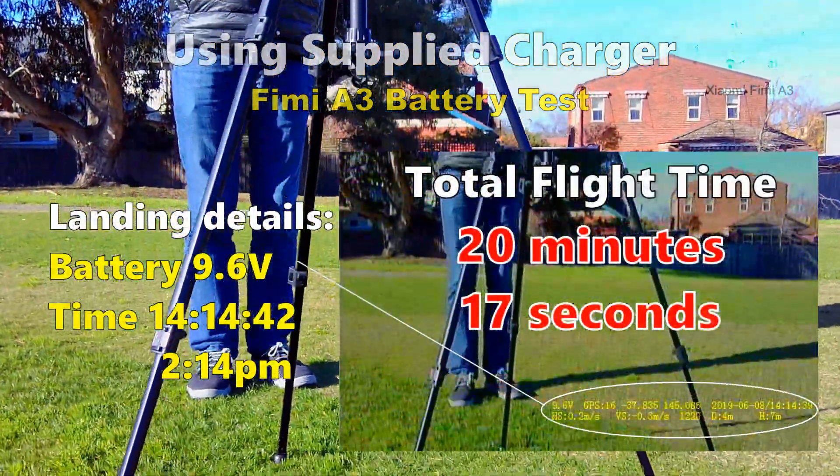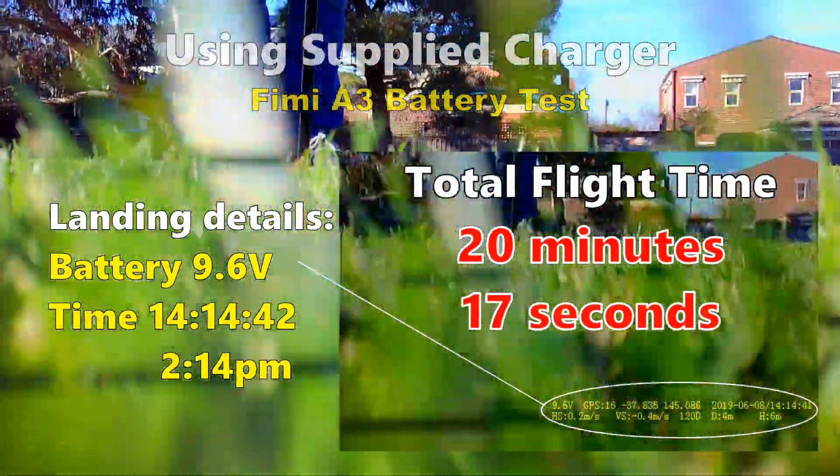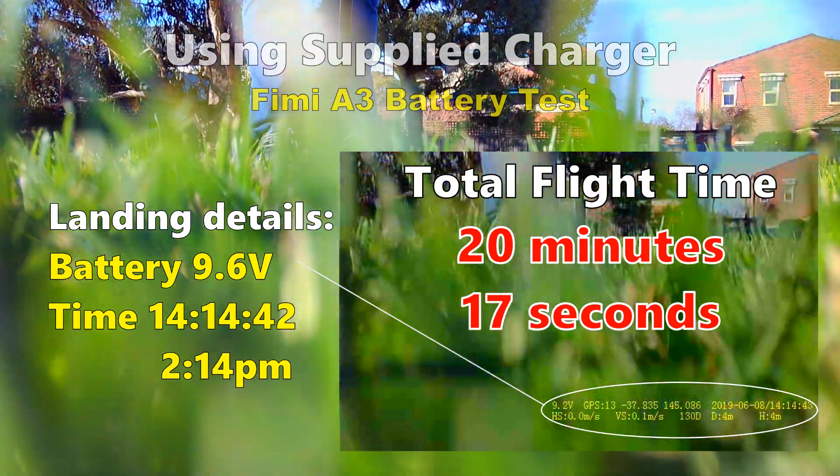I got a total flight time of 20 minutes and 17 seconds, which is very close to the advertised 21 minutes.